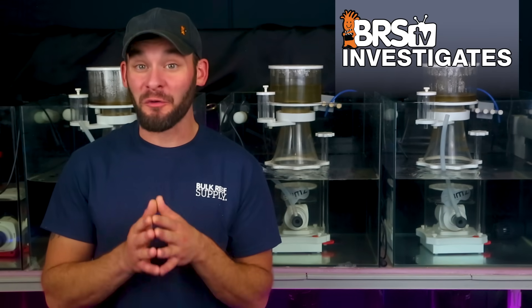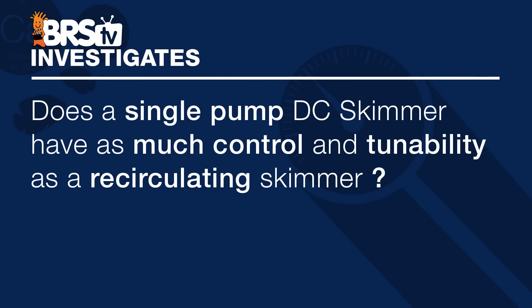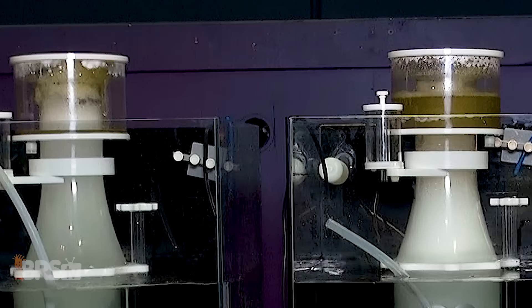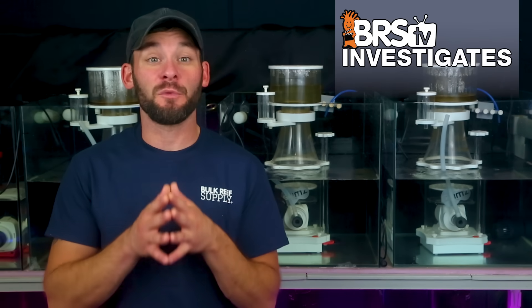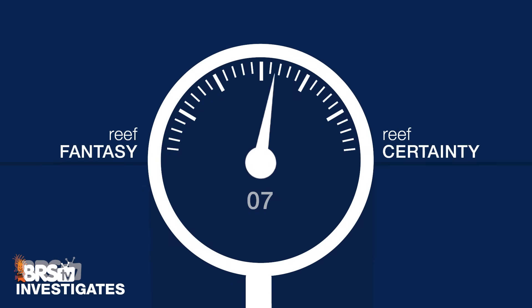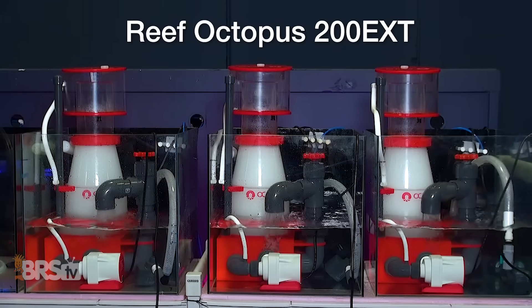We've got one more protein skimmer performance test coming up in this BRStv Investigates series, but before we reveal what that test will look like, let's rate today's question on the reef fantasy to reef certainty scale. As for the question of whether a single pump DC powered skimmer provides as much control and tunability as a recirculating DC skimmer design — although having a single pump skimmer with an adjustable DC pump does provide more control over the type of skimmate foam produced, there are still factors like operating depth or water height in the sump that will have an effect on performance and need to be accounted for when tuning. Whereas with the recirculating skimmer design, the operating depth just isn't an issue, which is why I'm rating this one a seven out of 10. The single DC pump skimmer is easier to adjust over a single AC pump skimmer, but falls short of the truly configurable option like the DC recirculating skimmer or the Reef Octopus 200 Regal EXT that we've tested.